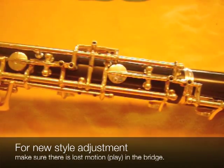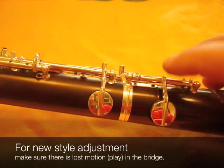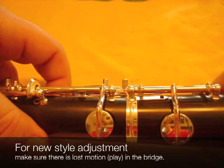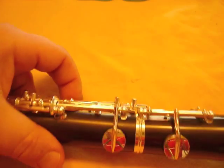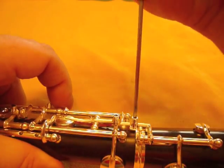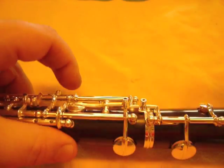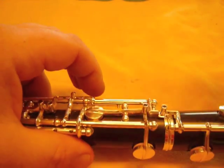The adjustment on the newer style is different. The first thing you do is you set the play in the same way as you did on the other style. This oboe does not have any play there, so we have to set some. You simply back this screw out slightly until there's some lost motion.